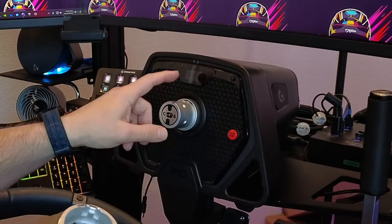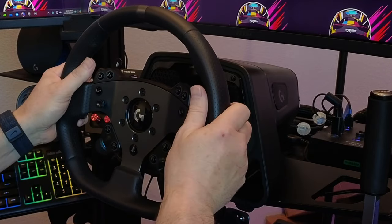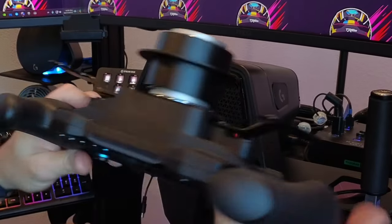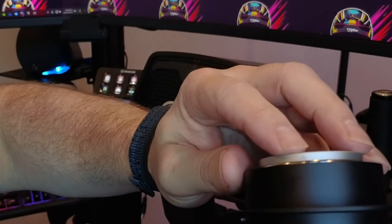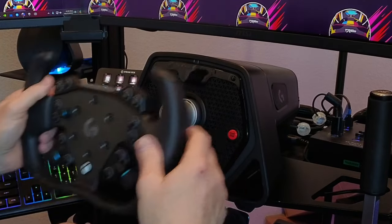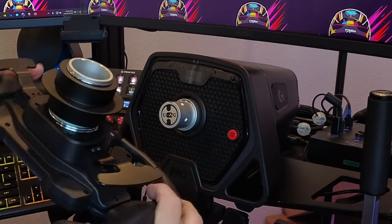You'll notice there isn't a key on this hub. On the stock one there's a key and a keyway, so you can easily line it up and stick it on and it just clicks on automatically. This one with the hub has just a little arrow at the top to indicate where it is. You know what top is, so you center it up and slide it on.